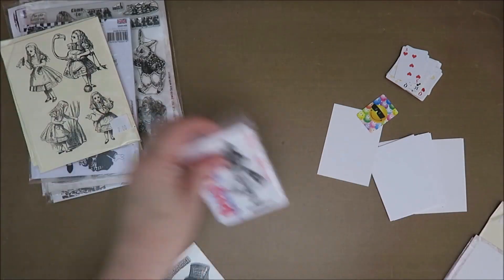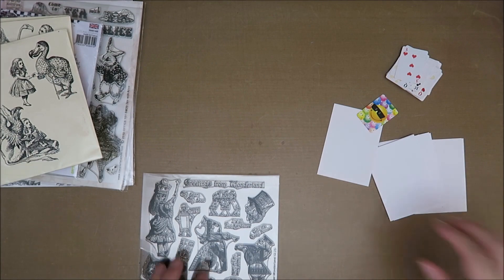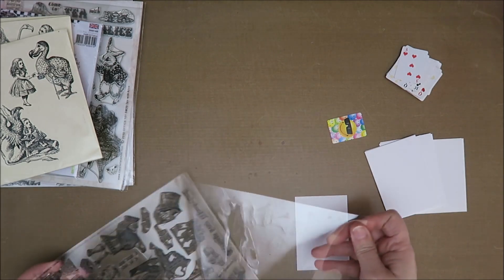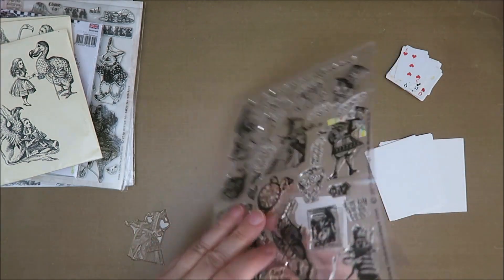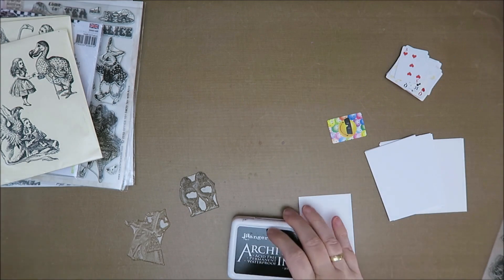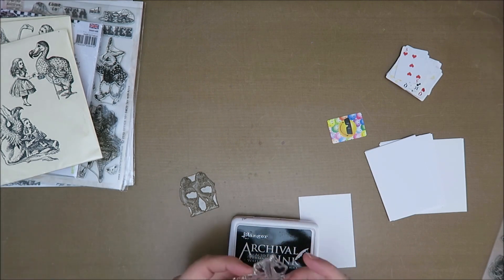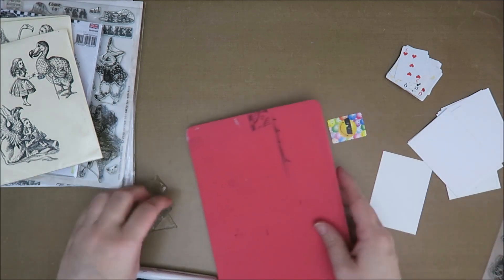Let's start off with that. Oh, here you have the dodo — that's nice as well. So I've got the Queen, and I think I'm going to stamp her on a piece of separate paper. I also love Tweedledee and Tweedledum, I'm going to do those as well. Some ink — Archival Ink. I need it to be waterproof because maybe I'm going to use my Arteza Twin Markers. They are very wet, so I'm not sure if that's the best for this, but we'll find out.